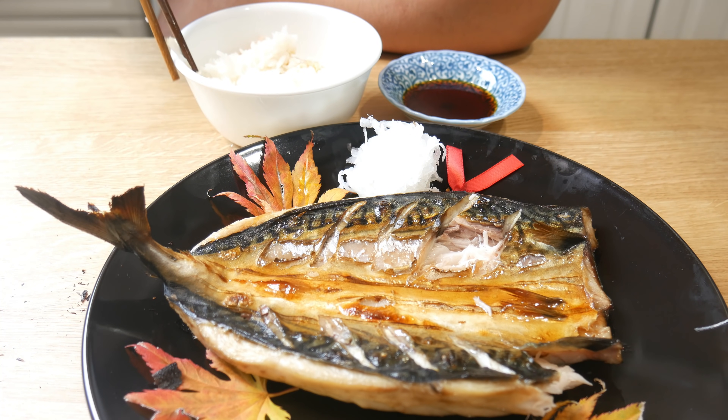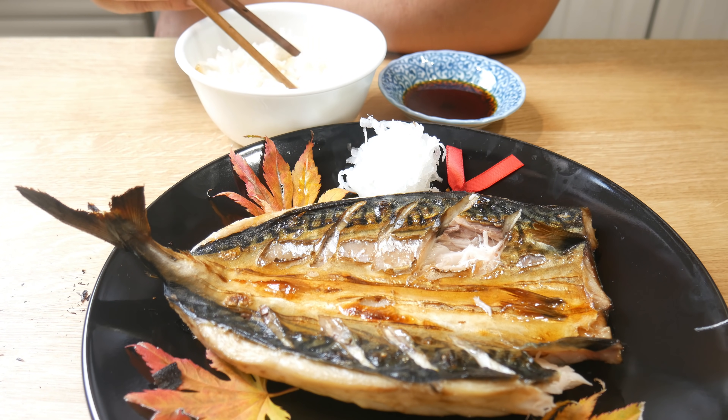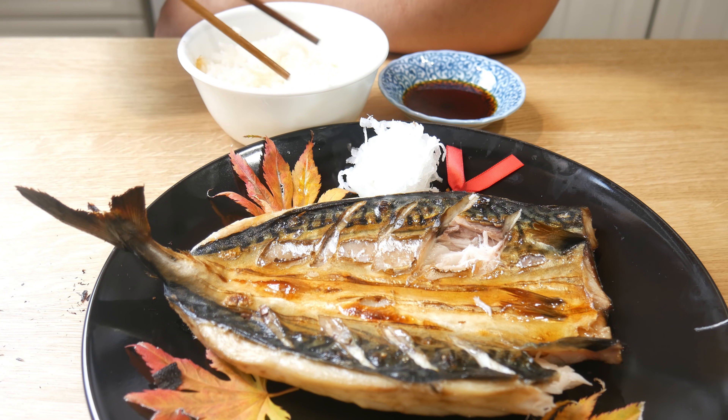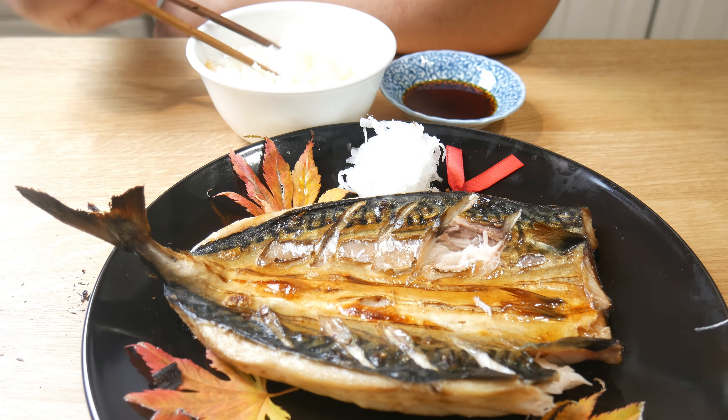That's it for Kazuha's specialty. If you guys like what you see, hit the like button, and if you have any suggestions on what to cook next, please post in the comments below. Don't forget to subscribe. This fish is actually really good — I'm going to have to do this again.